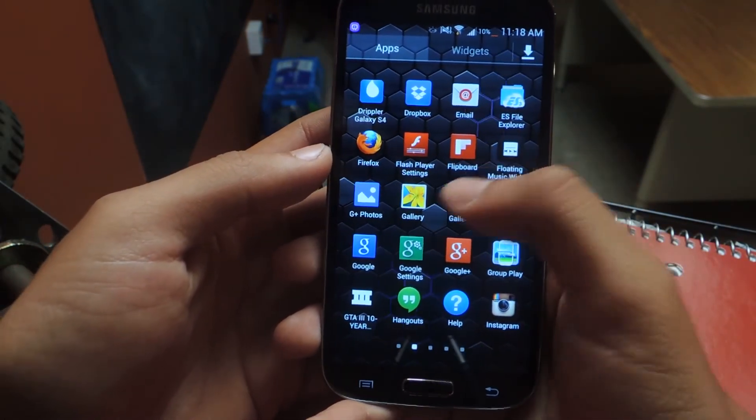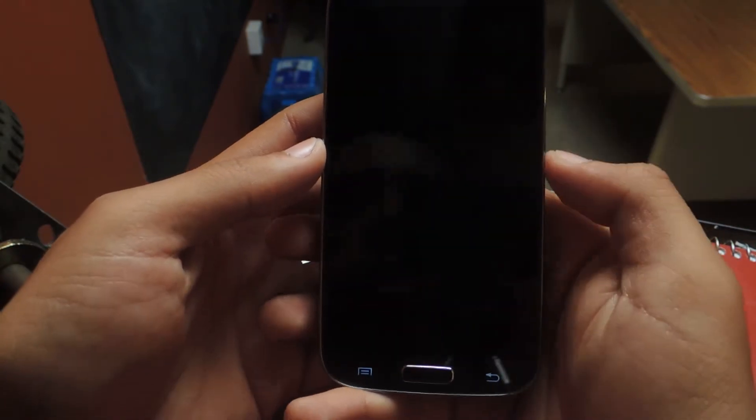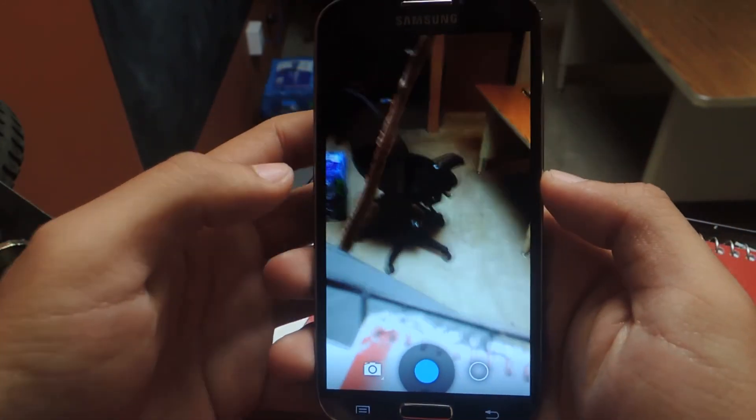Here's the new gallery, here's your old gallery. And the camera — here's the new camera, here's your old camera. So I'll tap on the new camera and you'll see some of the differences. It's very simple, very minimalistic.